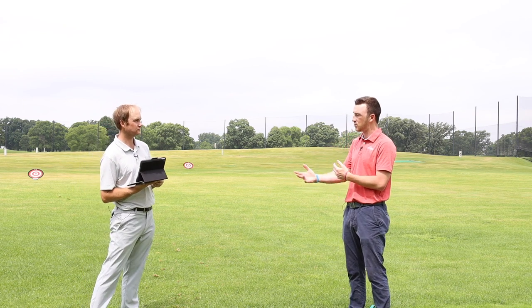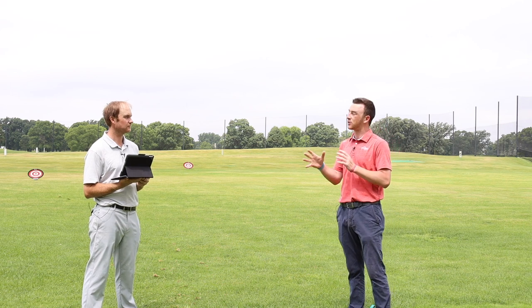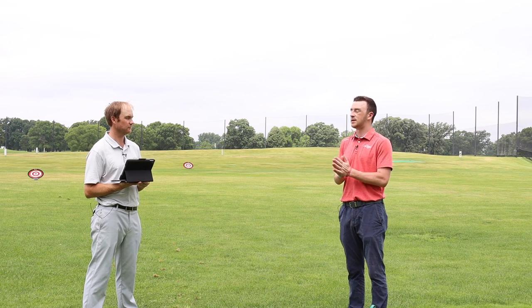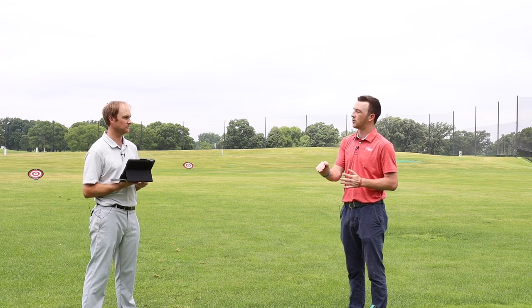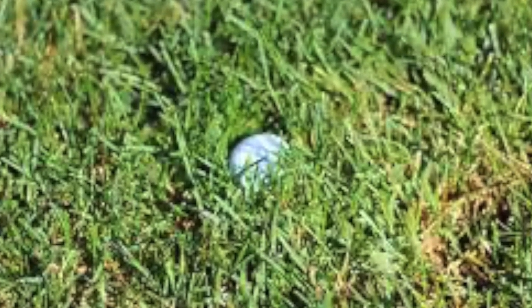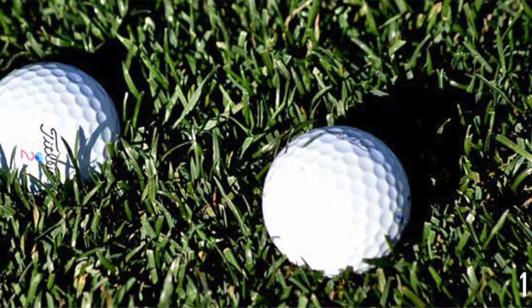Let's get into the actual data, starting with the wedge because that's a scoring club — about a 100-yard shot. The key impact here is spin on the green. When your ball comes in, is it going to spin back a little? Out of the fairway you'll probably get that. Out of the rough, maybe not so much.